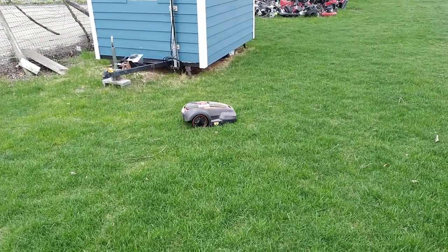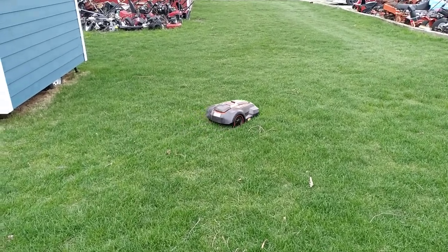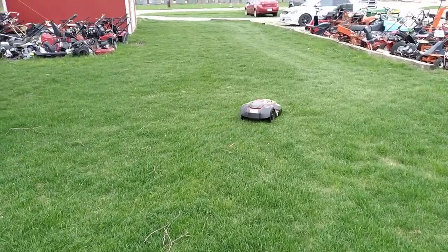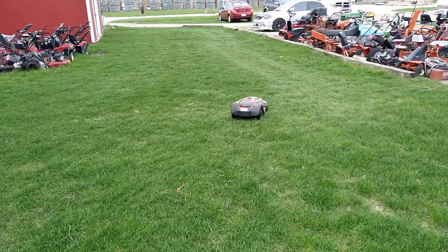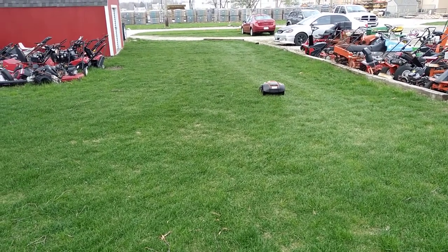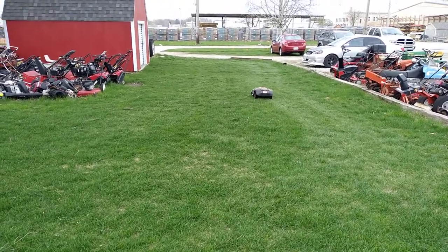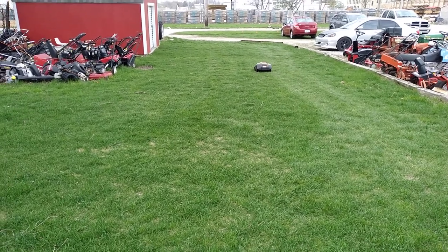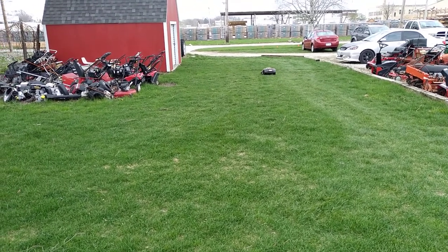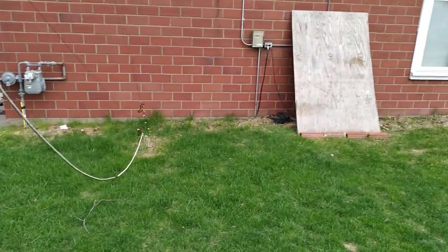Last year I tried something new: leaving it out overnight every night and letting it run its own schedule. Before that, I had been taking it inside each evening, interrupting the schedule, and just hitting go about once a week when I wanted to mow. The issue with that was I was interrupting the charging, so I'd take it out and it would be dead because it had sat all week off the charger.